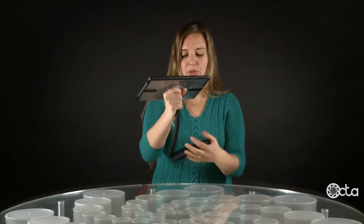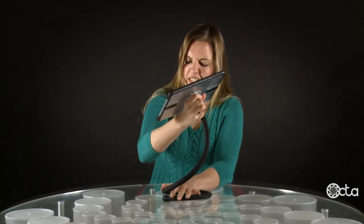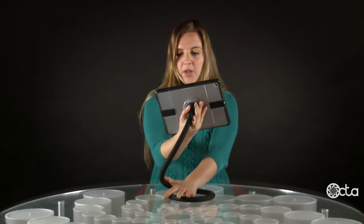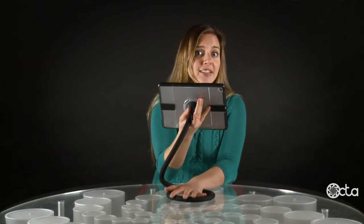The monkey tail can be used as an adjustable height stand. Make sure at least two thirds of the base of the monkey tail are in contact with the surface. As long as you have the center of gravity of your tablet over the base you've created, you can create a pretty high stand.